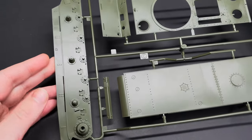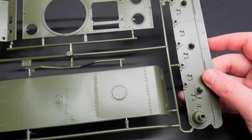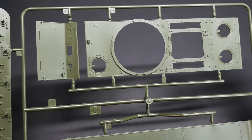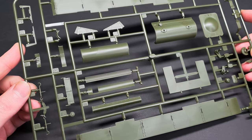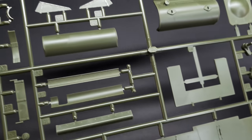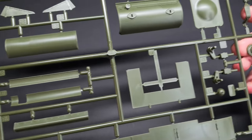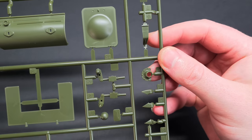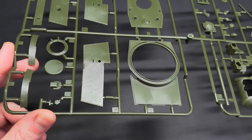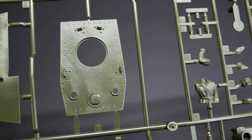The body of the tank is nicely detailed with hex bolts, rivets and panel lines. It would have been nice to have the option for photo etched air intakes, but for this build they'll do. One area where Tamiya have knocked this one out of the park is the surface texture on the turret. The armour texture is nice and subtle and it's going to look great under a layer of paint.